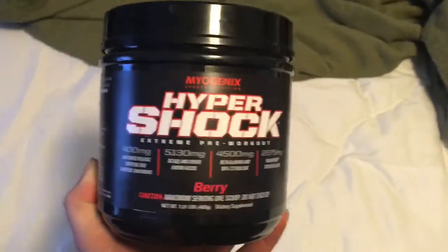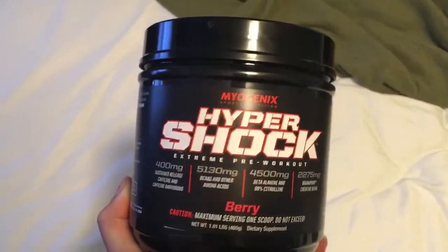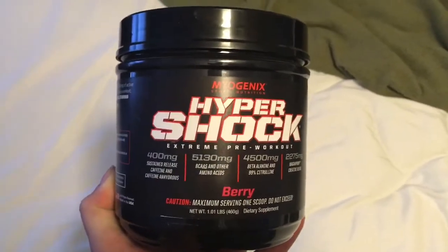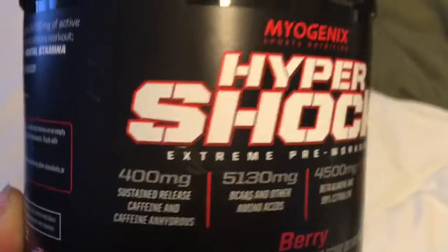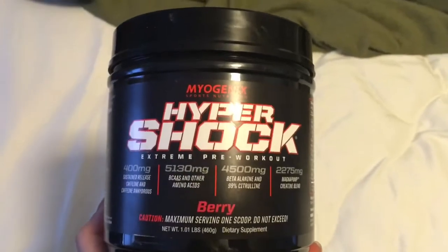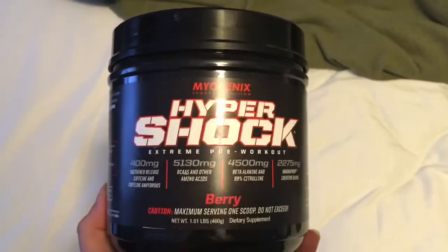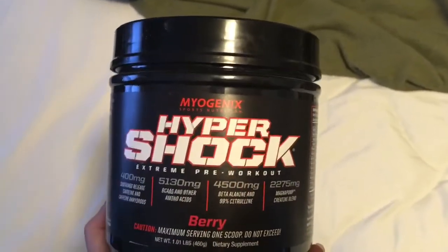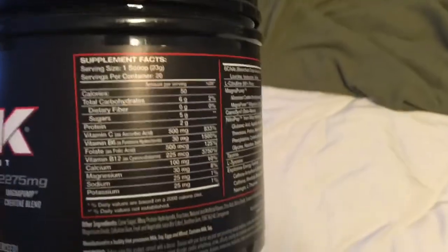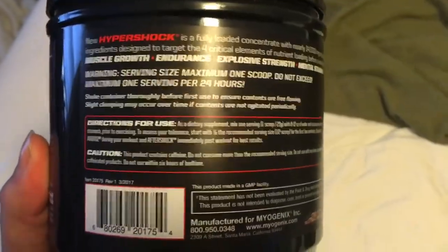All right guys, so if you're looking for a pre-workout, I definitely recommend this Hypershock — it might be under Hypershock Rage by Myogenics. It's got 400 milligrams of sustained release caffeine, and what that means is instead of something like C4 where you get a rush and it'll go away in a short amount of time, I've noticed I've had a pretty good rush for about four hours. So if you're looking for a good pre-workout and you don't want that drop after C4 once it wears off, you're definitely going to want to try this Hypershock Rage.